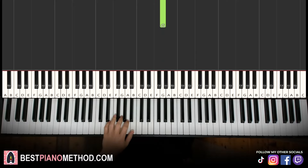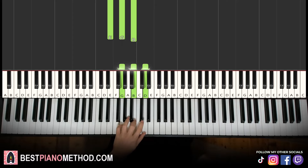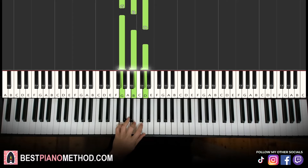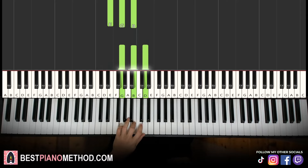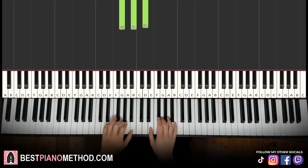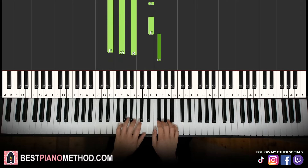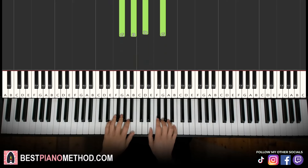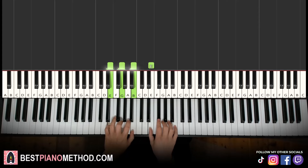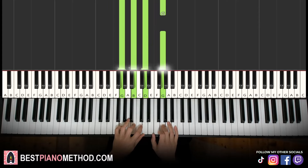Left hand, two chords: we have E minor, which is E, G, B. And the second chord is G major, which is G, B, D. So E minor followed by G major — the two hands together: E and E minor together, then G and G major. Let's learn it once again. That's it for the first part.